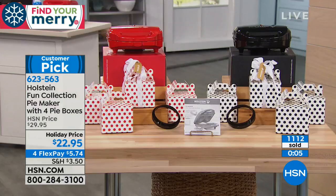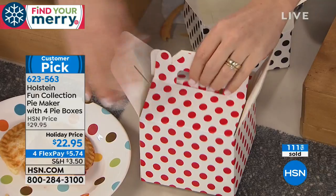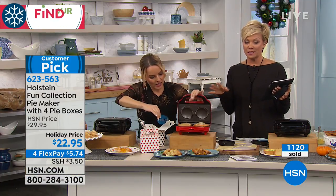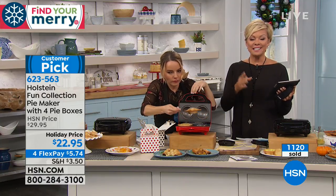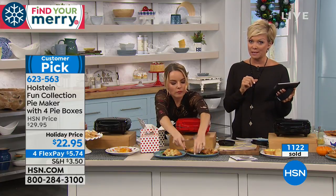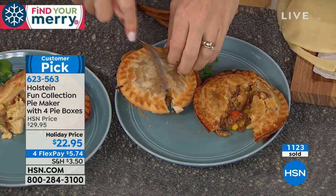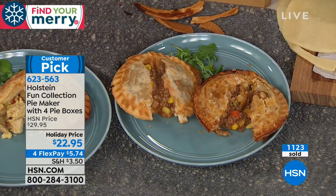You get four cute little pizza boxes to deliver as a homemade treat — imagine bringing those to a party or to a friend's house. The holiday price is $22.95, which is a real price break. This is a great gift at a nice $20 price point, and it won't last long at this price — it sells out constantly.